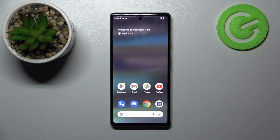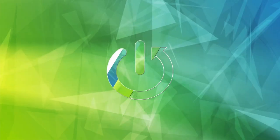Hello, in front of me I've got Google Pixel 6a. In this video we'll check if this phone has SD card slot.